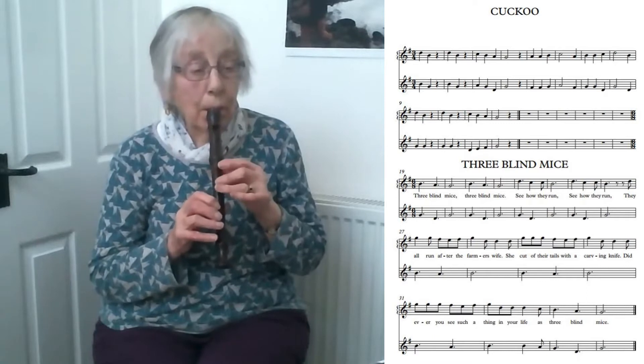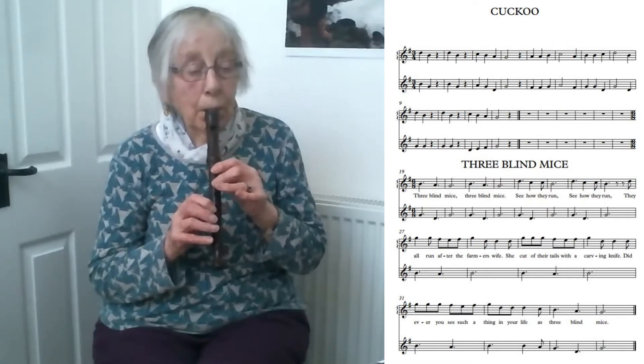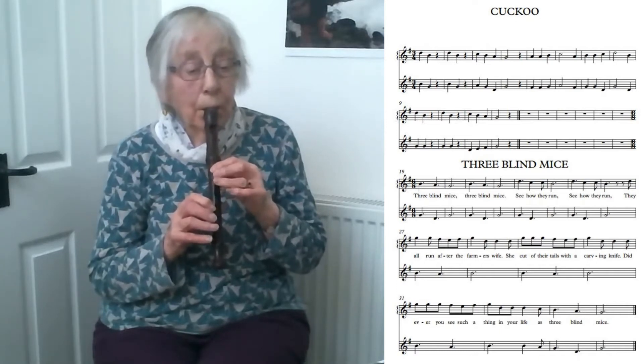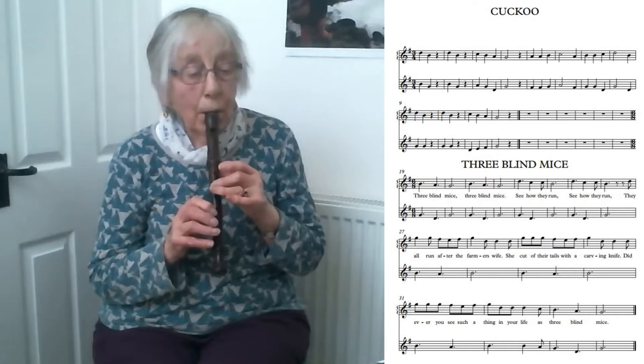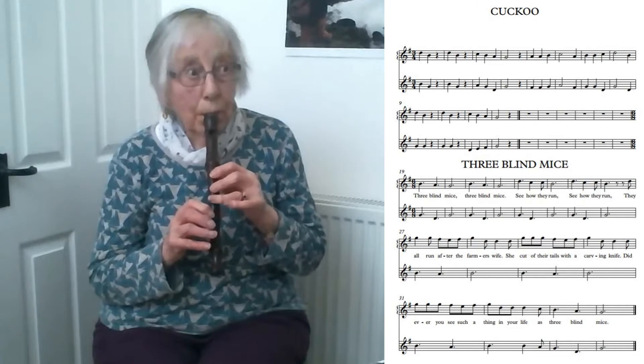You'll see at the beginning it says three over four — three quarter notes or crotchets in each bar. So I'm going to play this through so that you can add the second part to my top part if you wish. But I don't need to say any more about it because you've done all these notes before. One, two, three.